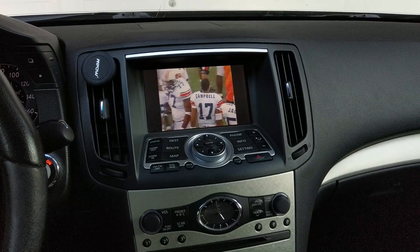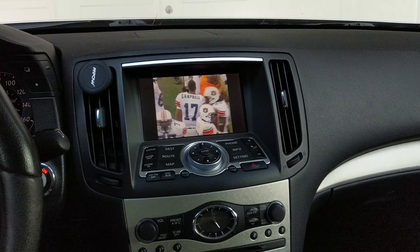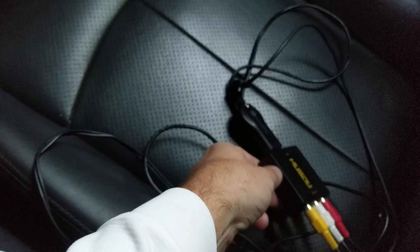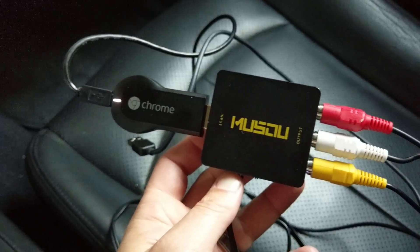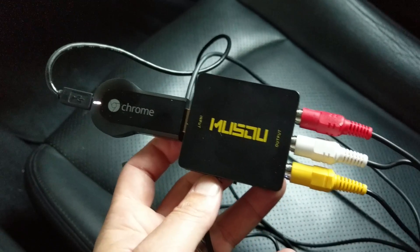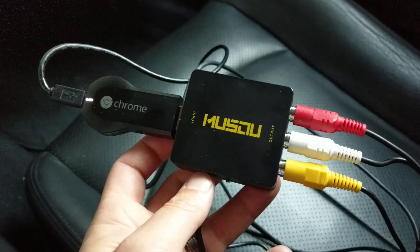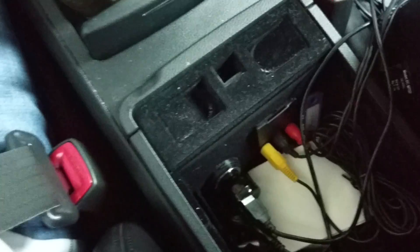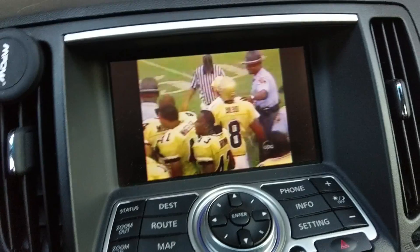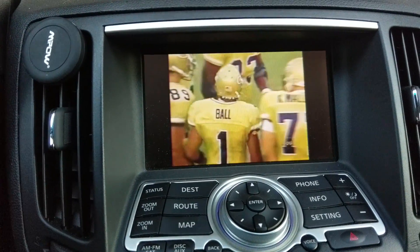So I got tired of plugging my phone in to listen to Google Music. What I did is I bought this guy — it's just an HDMI scaler. It takes the signal from the HDMI out of the Chromecast and converts it to RCA, and then it goes through that input over there. As you can see, it's now popping up on the screen.